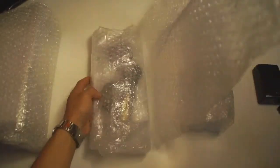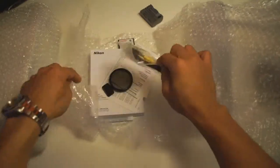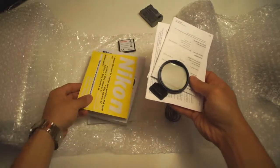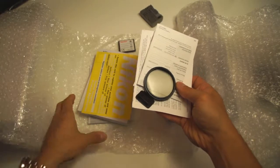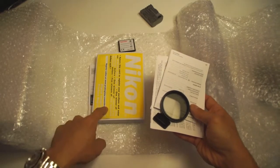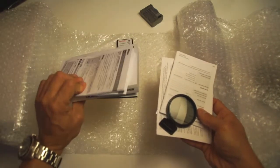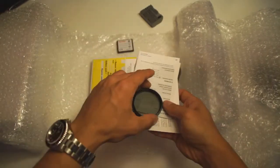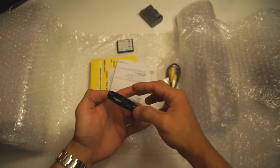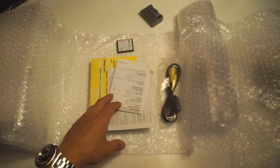Opening this up to see what came with this guy. You'll be surprised — the manual included is in Spanish because the previous owner lost the English manual. Doesn't matter though, I can download it off Nikon's website. There's also a registration card for USA owners, so you know this isn't a gray market version. And here is a CPL circular polarizer made by Rocketfish — it's a 52mm filter thread. We'll put that to the side.